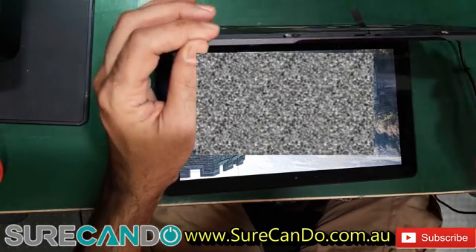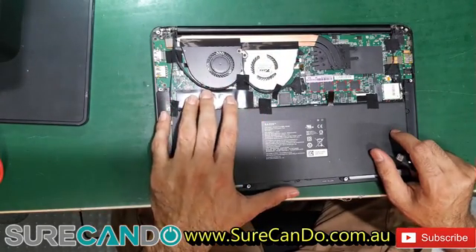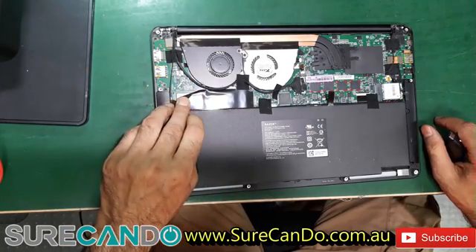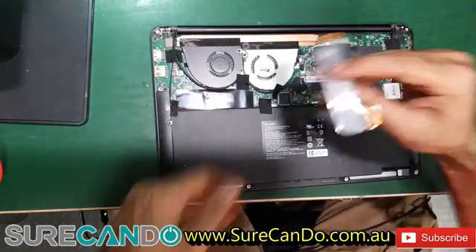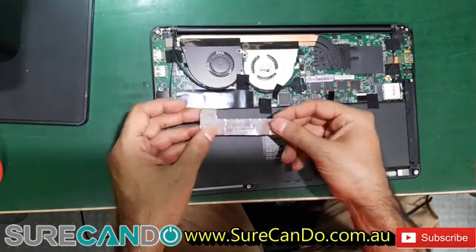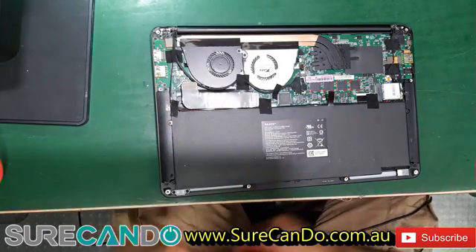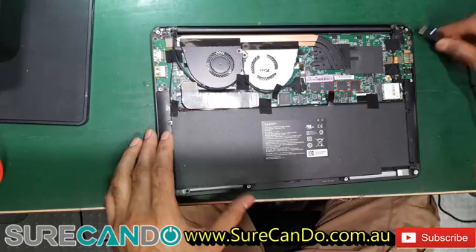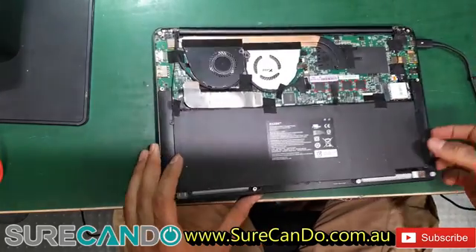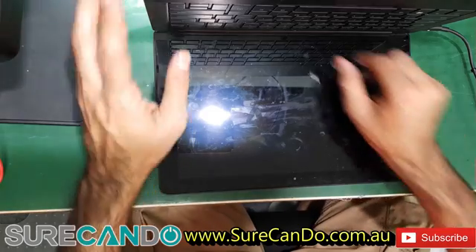Now I'm curious to know where the issue is. Something here is getting very hot — that's probably the SSD. Visual inspection of the board shows nothing obvious, so let's plug things back in and connect the battery. Using a Dell 45-watt charger.